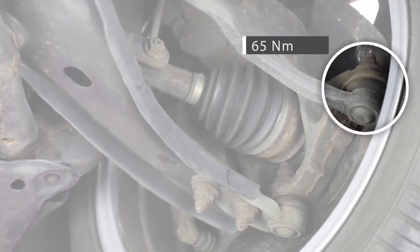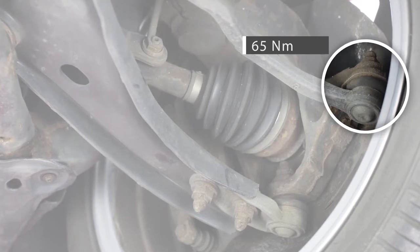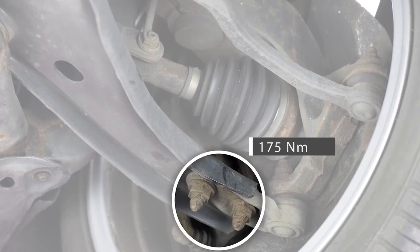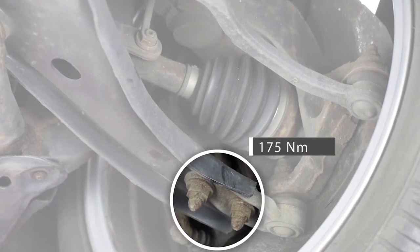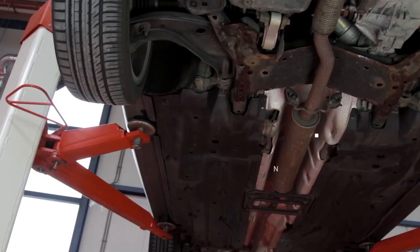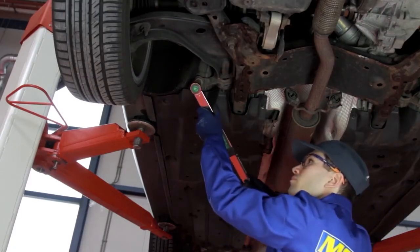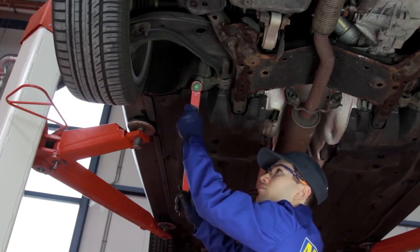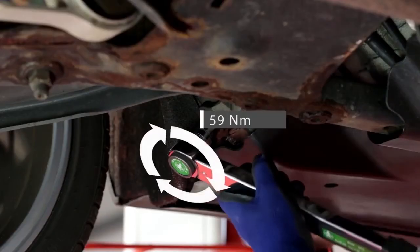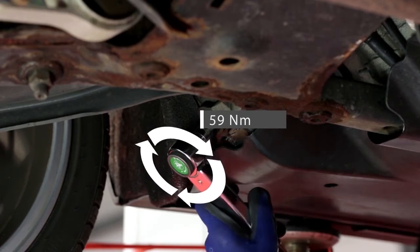Quando si sostituisce una parte della sospensione, assicurarsi di rispettare i valori di coppia prescritti dal costruttore, che non è possibile impostarli con una chiave standard. La chiave dinamometrica utilizza un arresto a sfera e la molla nella testa della chiave emette un clic non appena viene raggiunta la coppia impostata. L'utilizzo di una chiave standard non fornisce queste informazioni, dato che la coppia applicata è indefinita.